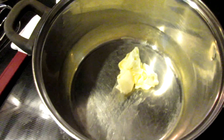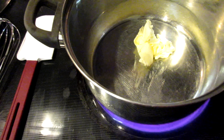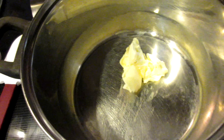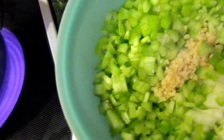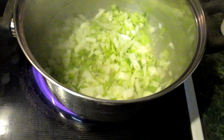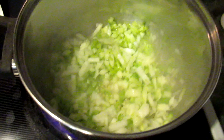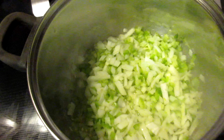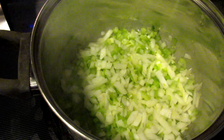Alright guys, what you want to do now is take your pot and melt some butter. After the butter starts to melt, you want to add your celery, onions, and minced garlic. Alright guys, here we go — we've got the onions, celery, and garlic in the pot. Let that sauté up a little bit, and I'll be right back to show you when it's ready.